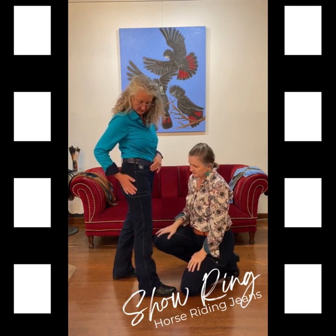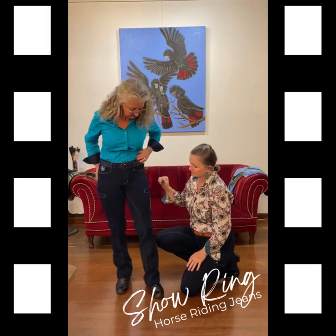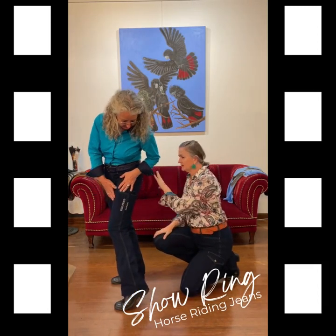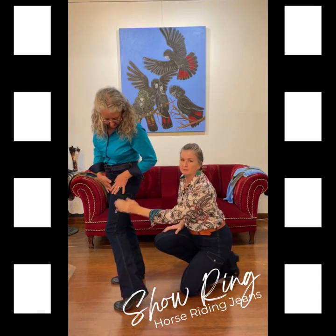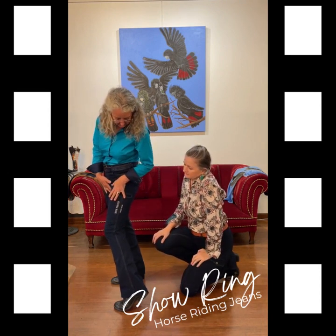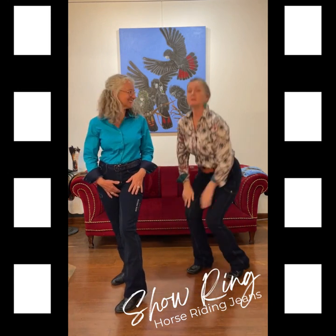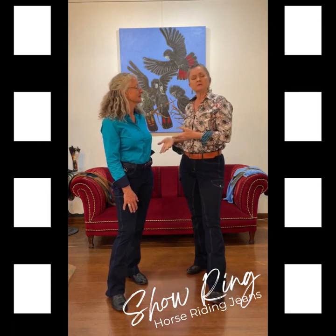That's the main difference with the Show Ring — the pocket. We've also put embroidery on the leg. We don't do the bling thing at the back since we don't have back pockets, but like our limited editions, we put embroidery down the thigh just to make them a little bit fancier. That's the Show Ring — the exact same cut as the Horizon, so if you're familiar with the Horizon, you'll love the Show Ring.